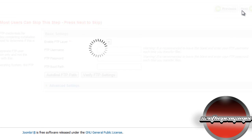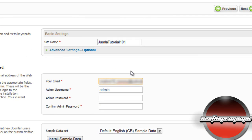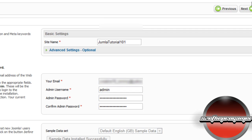Click Next through the remaining screens. For the site name you can type in something like 'Joomla Tutorial 101'. Then click 'Install Sample Data' and once done click Next.